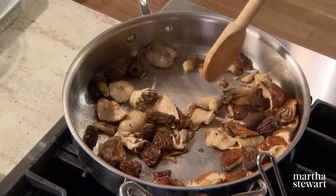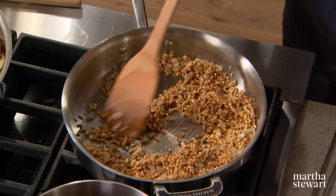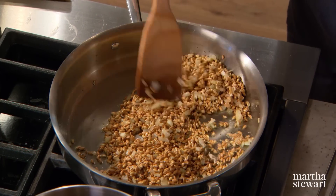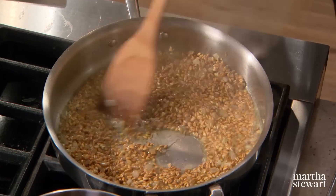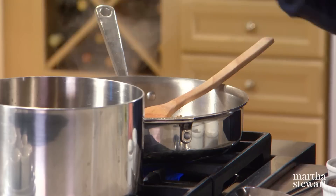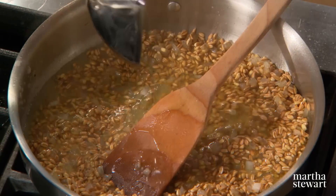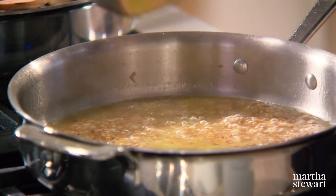Don't overcook the mushrooms — turn it down to low. As soon as the farro is toasted, add half a cup of white wine, let that reduce by about three quarters, and then just as you would in a risotto, add your liquid little by little until it's absorbed. When the farro stops absorbing, you know it's done. Keep adding about half a cup of broth at a time.